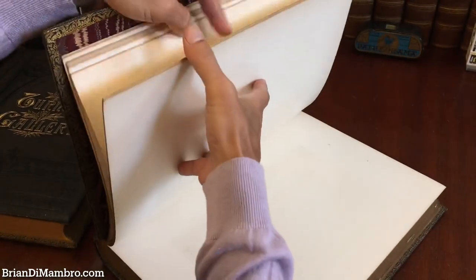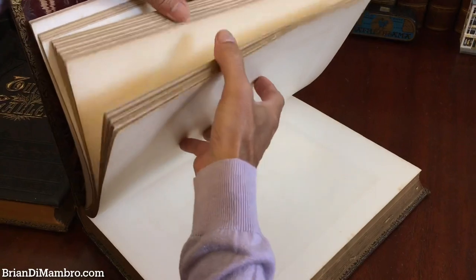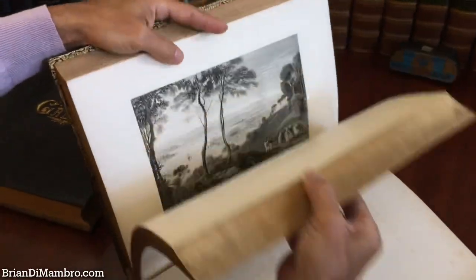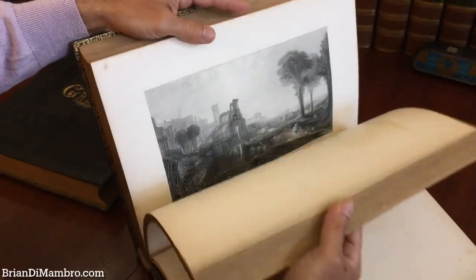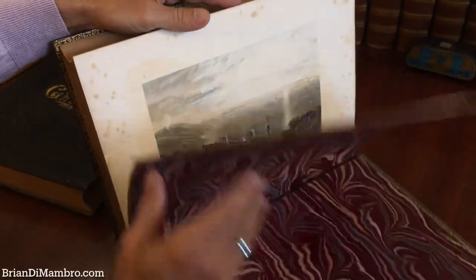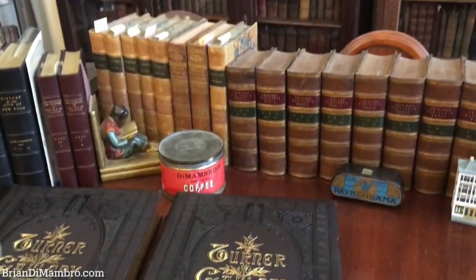We're just going to show you now in the video how the set is, and then we will do the detailed description shortly after it is added to our site. What we have, as you can see, is tight, clean, sound — really a splendid set. And if it interests you, this set is available online from me, Brian DeMambro.